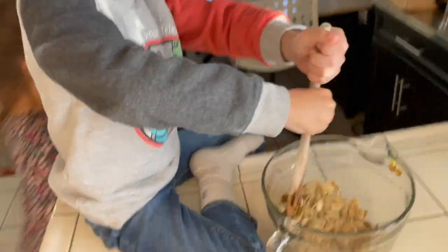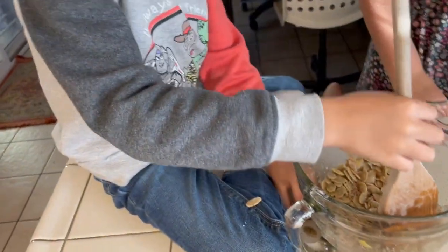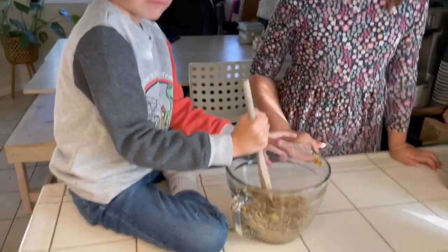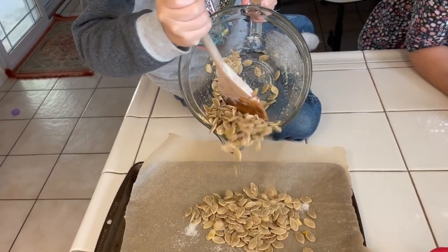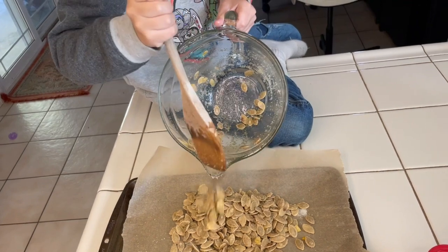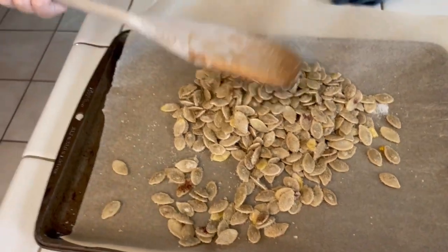This whole bowl is yours. You were complaining that you wouldn't have any and you have so much. You're flinging it everywhere. Is it good? Yeah. Okay, make it into one smooth layer. Now, I'm going to put them in the oven at 400 degrees for 10 minutes, and then I'll check them. If they need to go longer, we'll do longer.